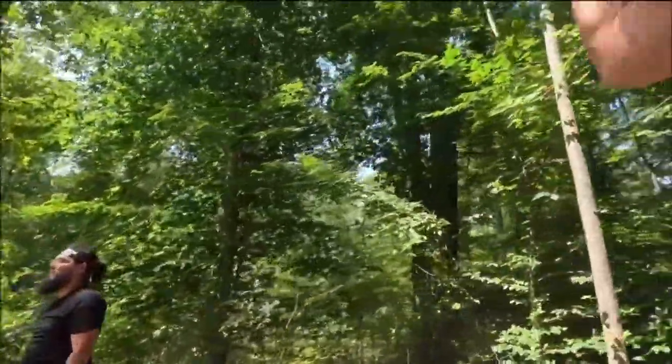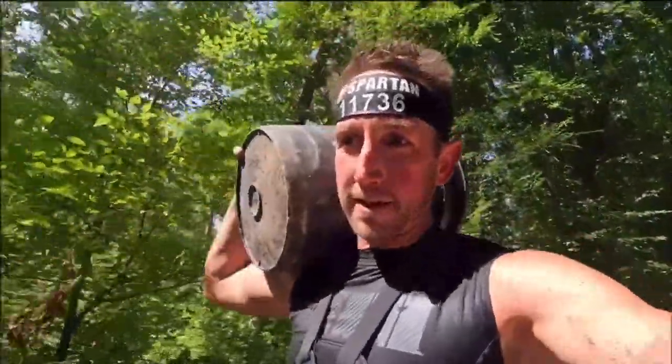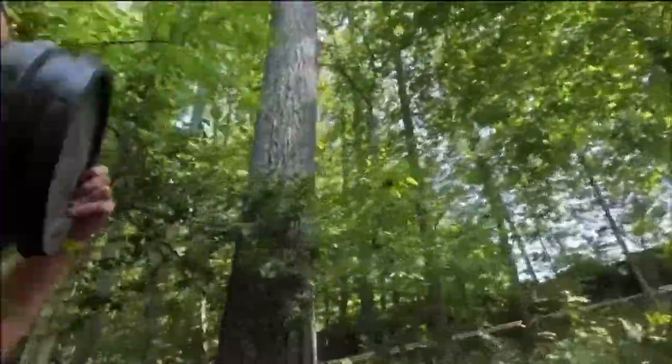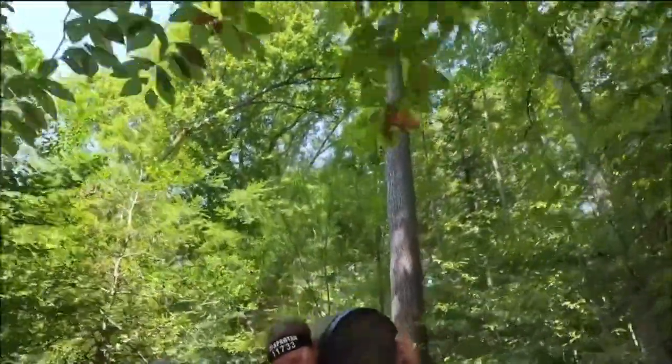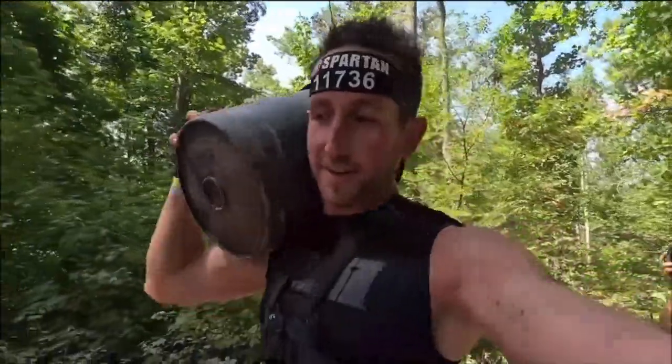Here we go — up the hill, bucket carry. Bucket carry 101 — just carry it, yeah. What do you think, Dan? Not too bad yet, but I'll change my tune in a minute. All right, here we go, up that hill — 75 pound buckets.